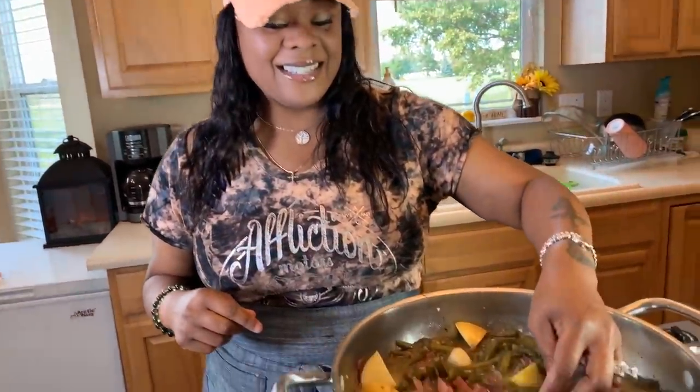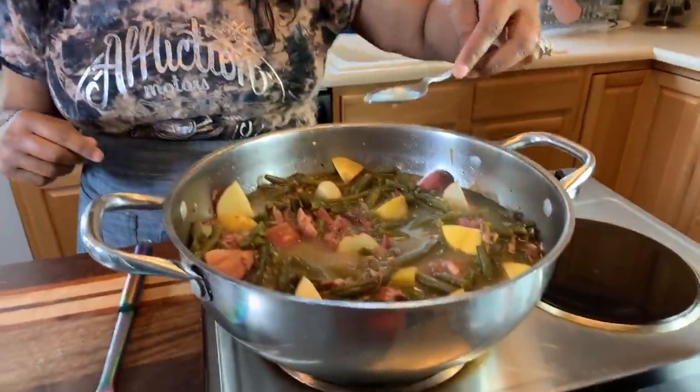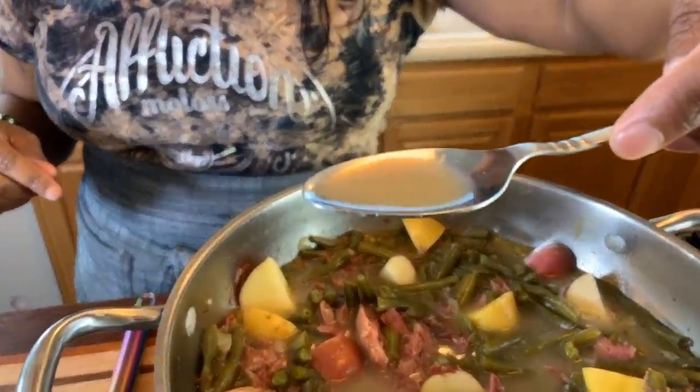Let's taste this — I'm going in, I can't wait. That's all flavor right there in that spoon. It doesn't need any more seasoning. I'm going to cover this with foil, let it cook for a half an hour. Those potatoes are going to be done. I'm going to say an amazing prayer and you all are going to get that first bite.